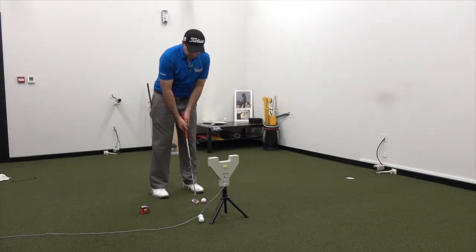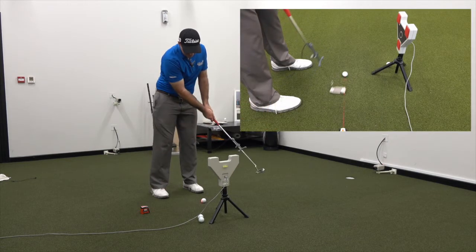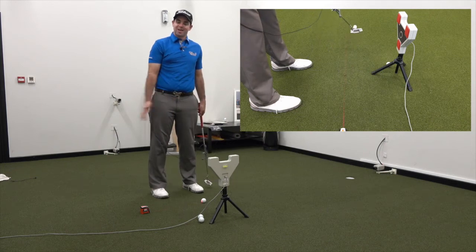We would also see an in-to-out path, which tends to be the club inside the line and the putter going back outside the line on the way through. That's an in-to-out path.